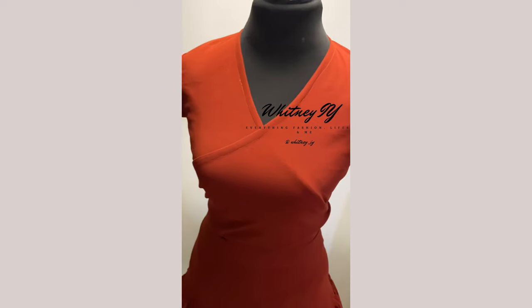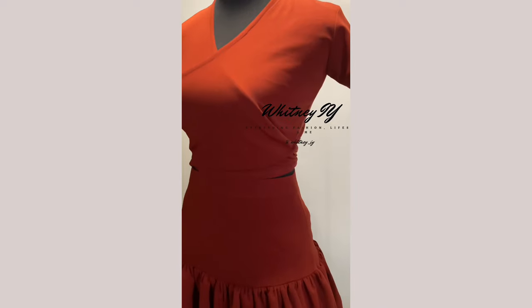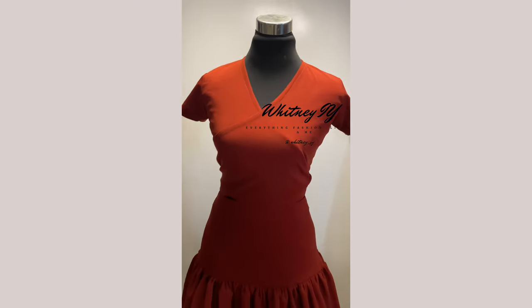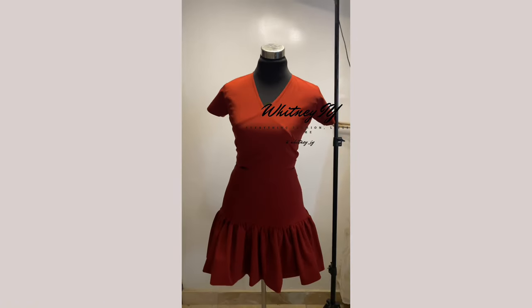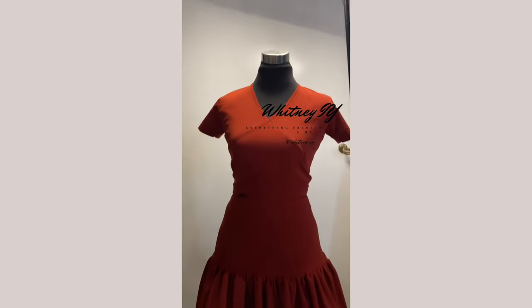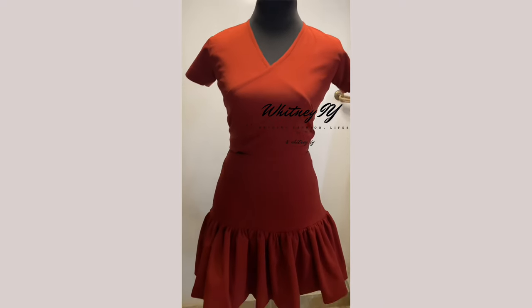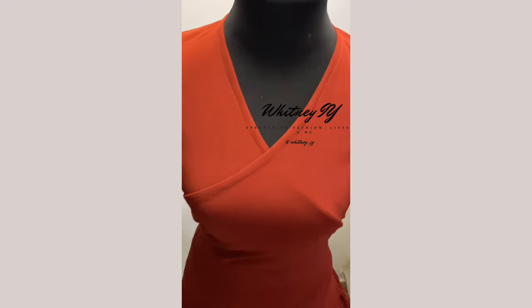Hello and welcome back to this YouTube channel. If you're new here, please hit the subscribe button and click on the notification bell so you'll be notified whenever I drop a new video. In this video we'll be making this beautiful two-piece outfit — a crop wrap top and a gathered skirt. If this is something you're interested in, keep watching. Without much talk, let's dive right in.